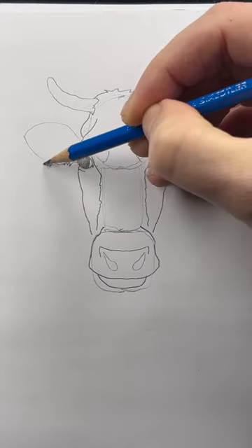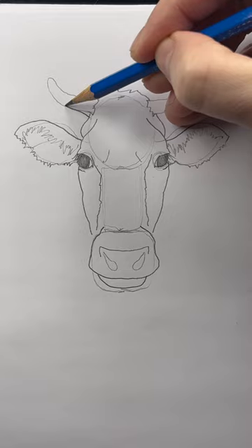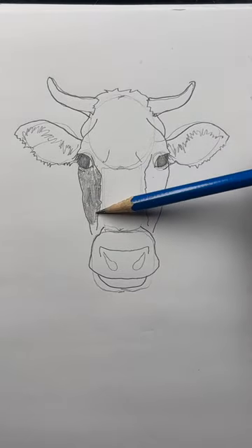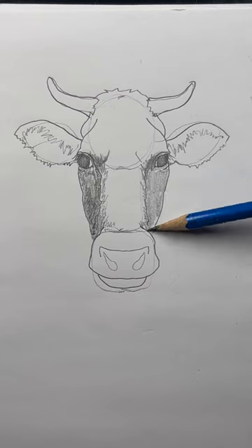When you outline the ears, use this shaky line. Do it on the inside too. I'm just going to make the base of the horn a little wider, and outline the horns. Lightly shade the side of the head, beside the eye, and down the nose. Do the same thing on the other side.